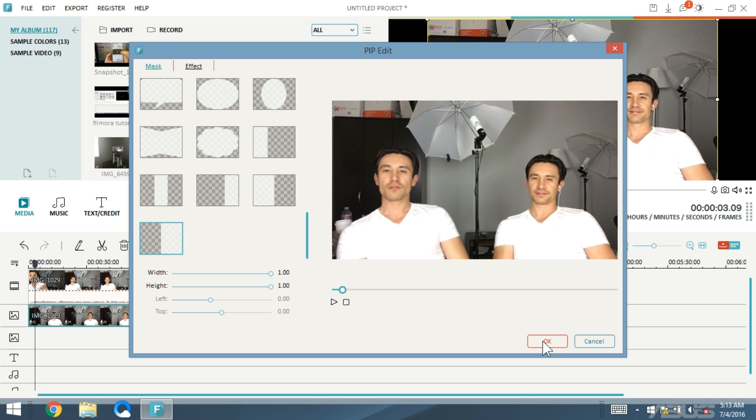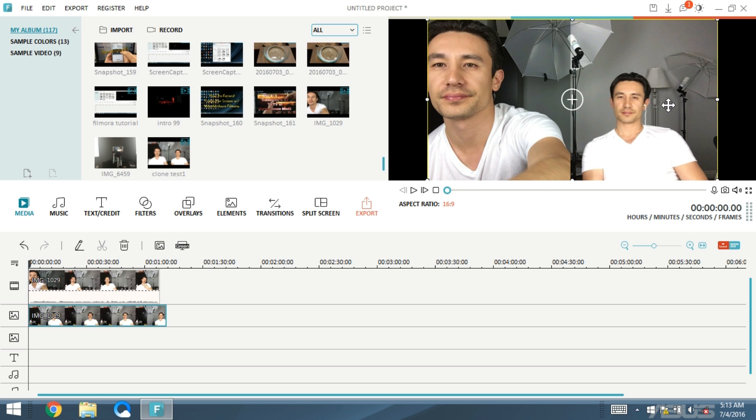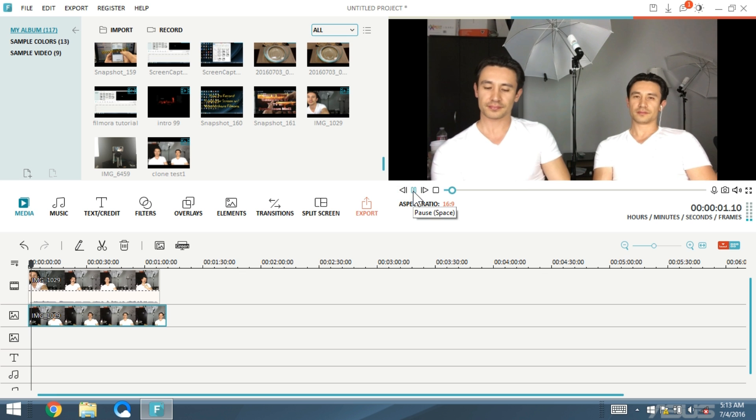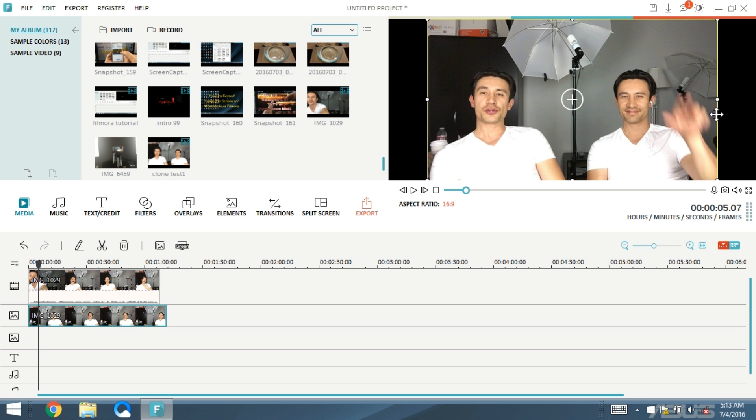I'm going to click OK and play it to see how it sounds. Remember I'm speaking in both clips so they have to correlate. I cued myself here with a hand signal — as soon as my left side gave the hand signal, my right side should have been at the same time within a couple of seconds. So I need to move the PIP clip over to sync them up.